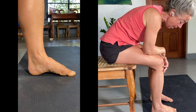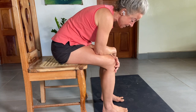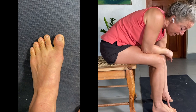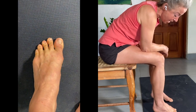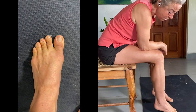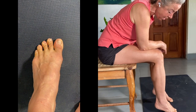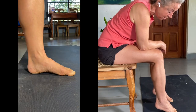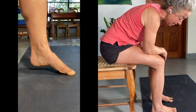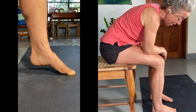Step two is pressing down with those toes, keeping them pressed down straight and keeping that arch through the midfoot, then pressing up with your heels — that's called plantar flexion, pointing your toes through your ankles. Keep the toes straight as you lift. That's quite a lot more work, and that's step two.